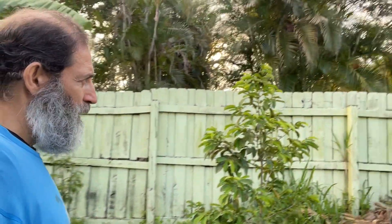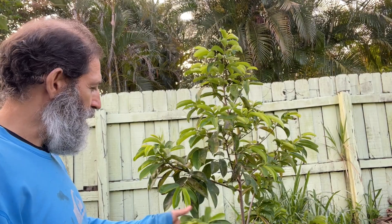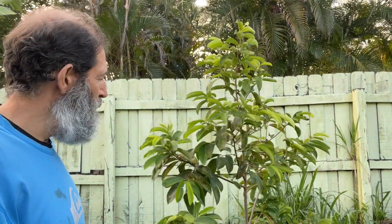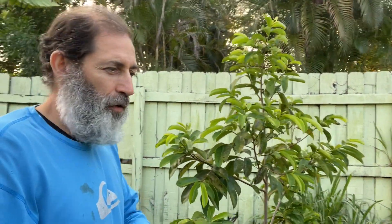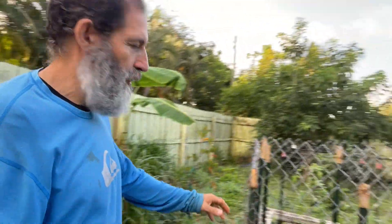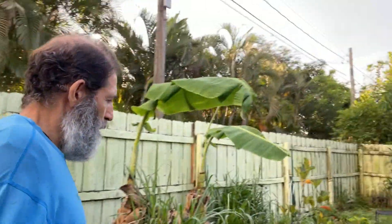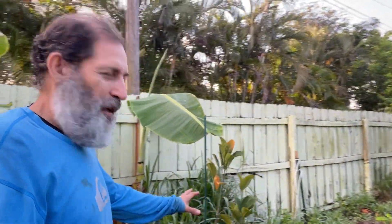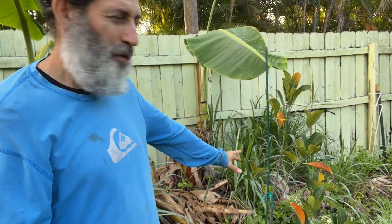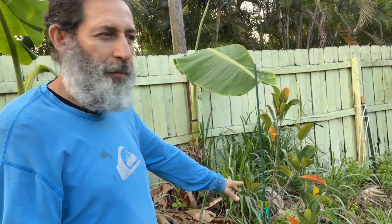Coming back here I have a Miami soursop — I got this from Laura Farms, from Julie and Laura down there at Laura Farms. I have a wonderful garden here. Over here I have a Bangkok lemon jackfruit. The banana tree I cut down is growing back but I'm keeping it cut. That's the Bangkok lemon jackfruit.